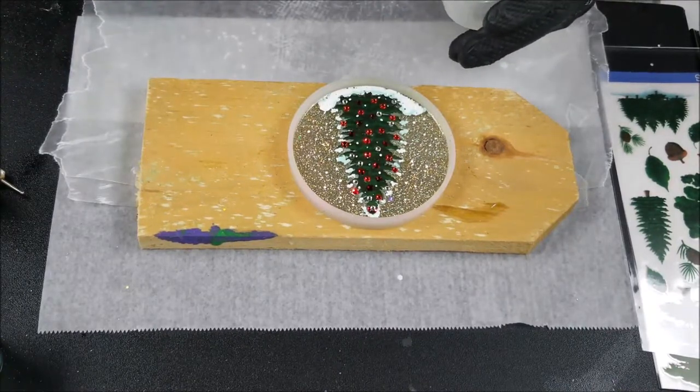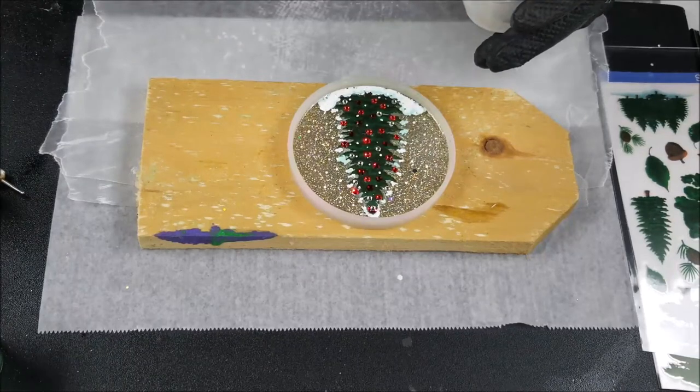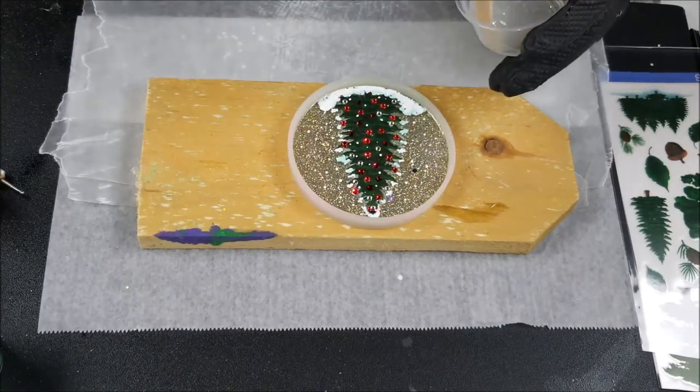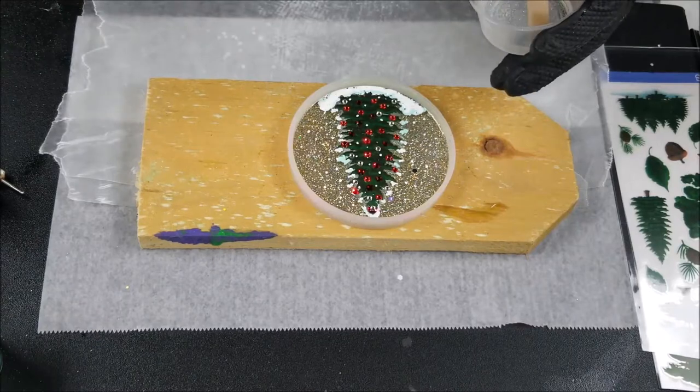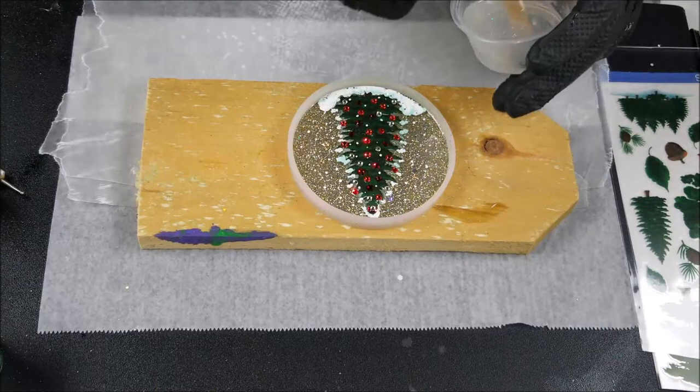I'm using my Easy Cast resin tonight. It's two minutes to mix, then pour it into another cup, another minute to mix. It has a very short pot time, so here we go — lots of bubbles in here.